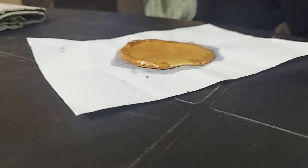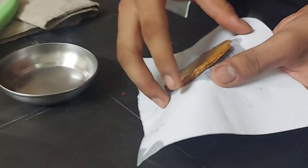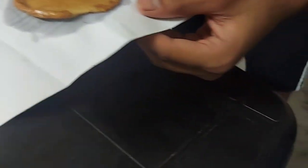Oh my God! That's it. I'm taking it. We're going to open it, we're going to remove it. The paper is coming out.